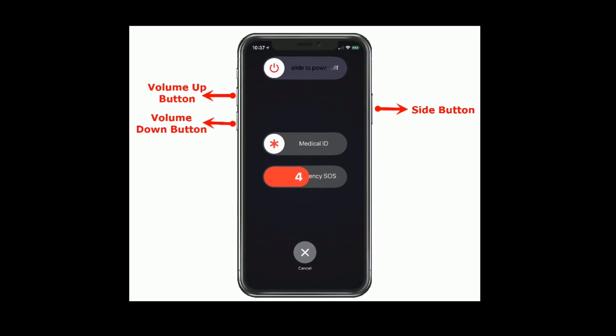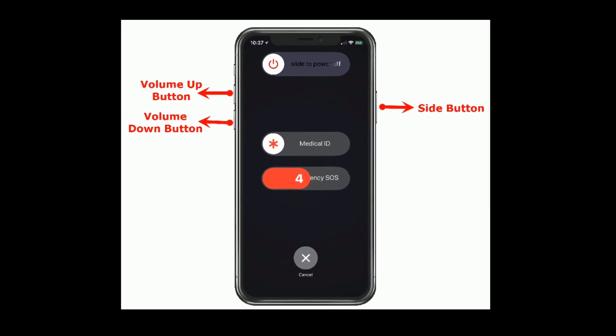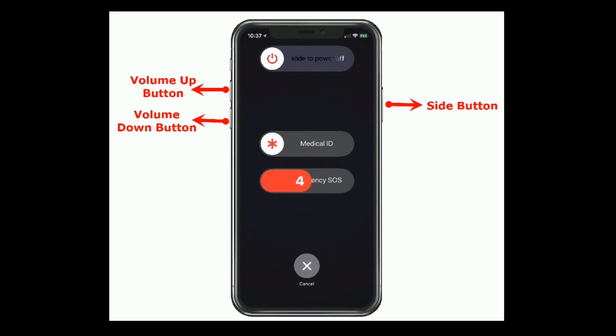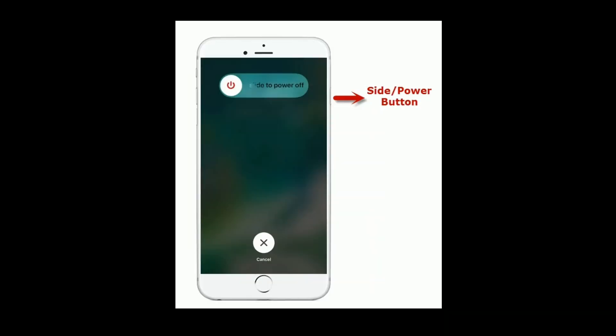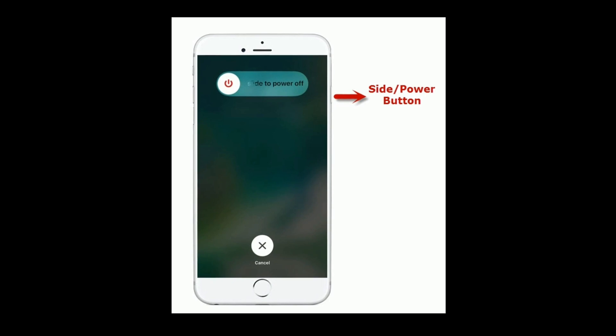If you are using iPhone 10 or later models, do the following steps: press and hold the side button and either volume button until you see the power off slider, then drag the slider to turn off. Wait for a few seconds and turn on your iPhone again.